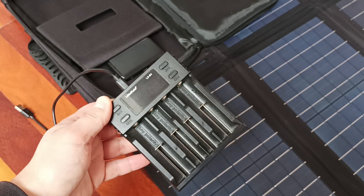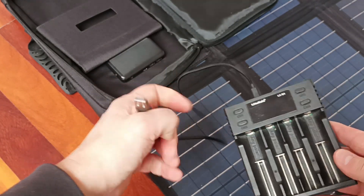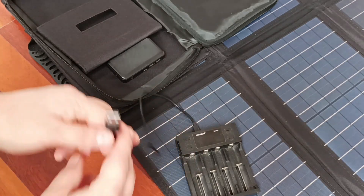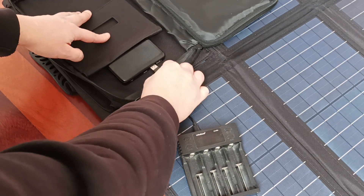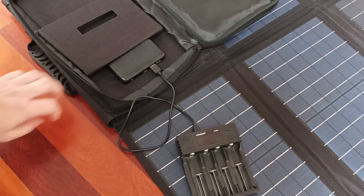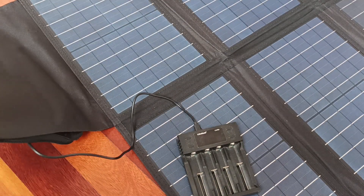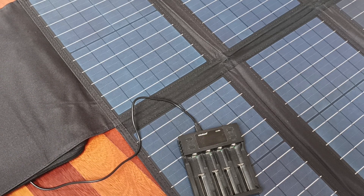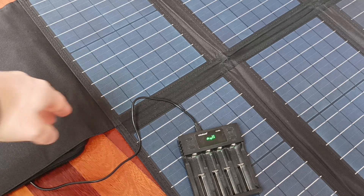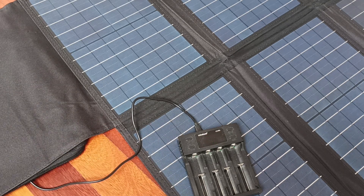Now let's check another device — a battery charger that works with a USB cable — and try to plug it in. Imagine there's another device also using a USB cable that you want to charge. Nothing is happening, so let's open another panel — we're covering two panels now. Once I opened two panels there is some input, but it's not enough. The battery charger is not able to turn on; it's just intermittently turning on the screen, meaning the power is not sufficient. Don't forget we are in daylight indoors with no direct sunlight.